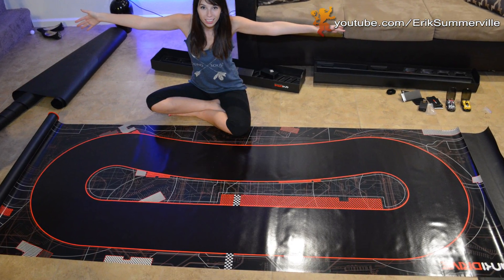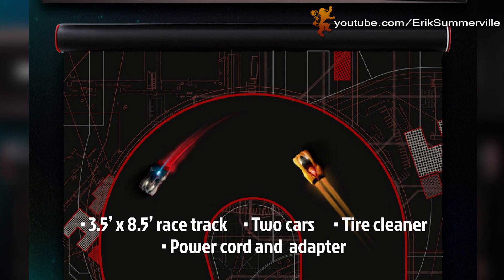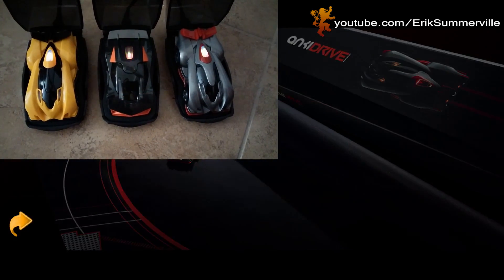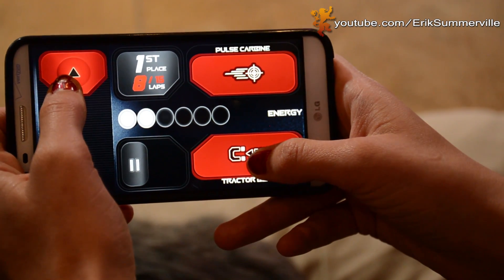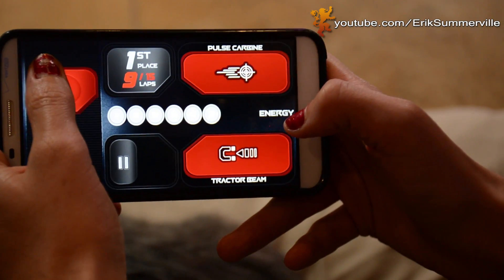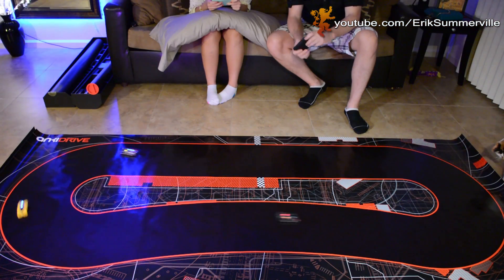The starter kit comes with everything you need to get started. It includes two cars — the Bosun and the Cori — a special track (I'll talk more about this later), charging stations, and tire cleaner to get all the hair and dust off your car's tires. The app gives you a helpful tutorial that walks you through the controls and how the cars drive on your smartphone or iPad. The app is free and you don't have to worry about being charged for anything, like upgrading the car.